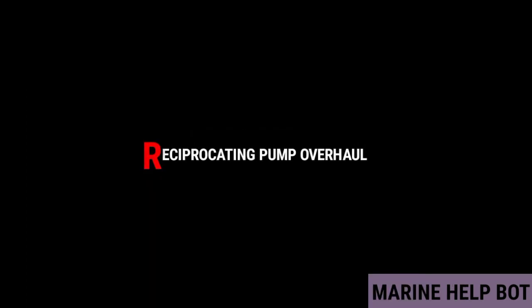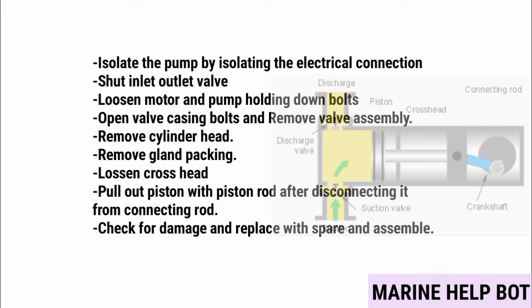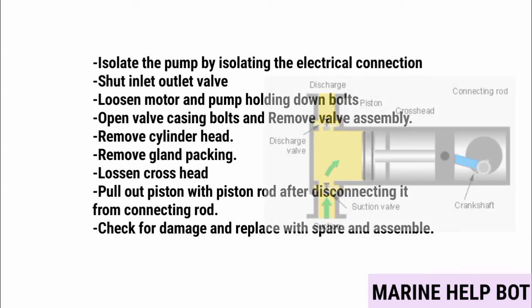For the overhauling of a reciprocating pump — also asked as bilge pump overhaul or bucket ring pump overhaul — the procedure is: isolate the pump by isolating the electrical connection; shut inlet and outlet valves; loosen motor and pump holding bolts; open valve casing bolts and remove valve assembly; remove cylinder head; remove gland packing; loosen crosshead to pull out piston with piston rod after disconnecting from connecting rod; then check for damage and replace with spare parts and reassemble.